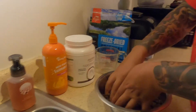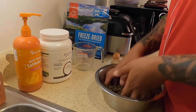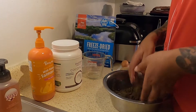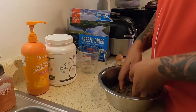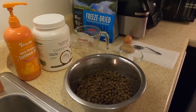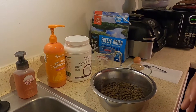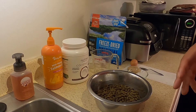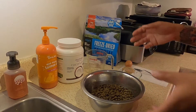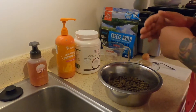I add those two and mix them up. Some people are probably wondering why I do half and half. Sasha does good on Victor, but if she has too much Victor, her skin starts reacting crazy. Victor's absorption rate is actually better than the Orijen Large Breed Puppy, so we do it half and half — that's what works for us.